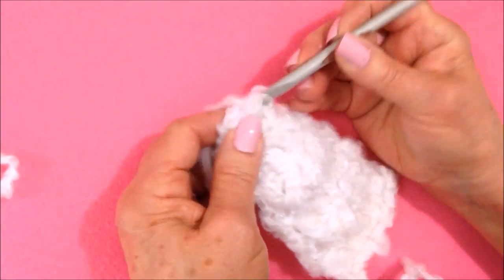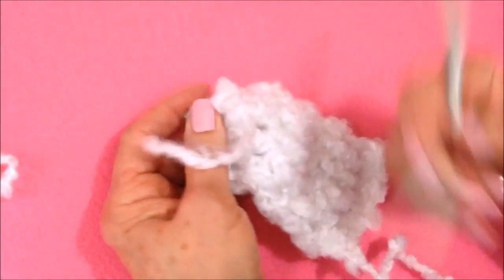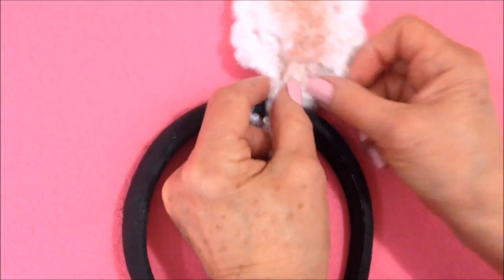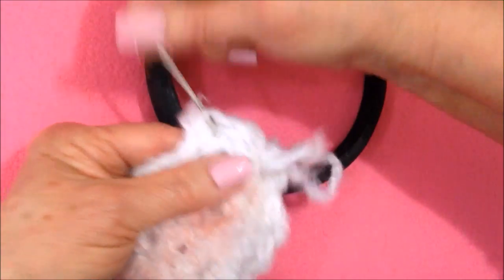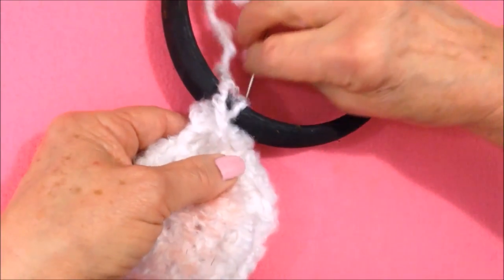I'm going to pull the yarn end into the finished work. I'm going to put some pink blush down the center. Then you can attach these to a headband with the yarn end — just sew them on, gathering along the bottom, and sew it right to the headband.